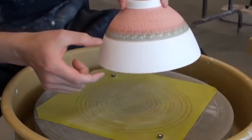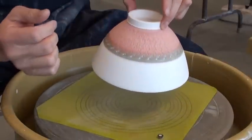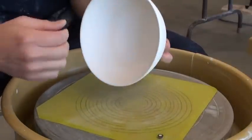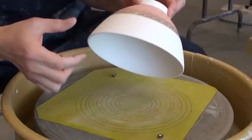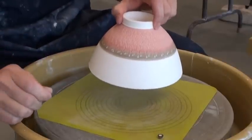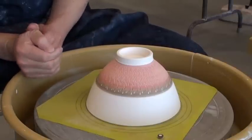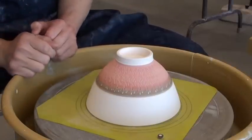I will dip the celadon glaze up here on the outside, then pour some celadon on the inside of the foot, let it dry a bit, and then glaze inside. Because my bowl is so thin, I don't usually glaze the inside and outside at the same time. If you do that, the bowl is not going to take enough glaze, and when the celadon is not thick enough it doesn't look very nice. With a thicker celadon it looks much better. But if your piece is quite thick, it really doesn't matter — you can glaze inside and outside at the same time.